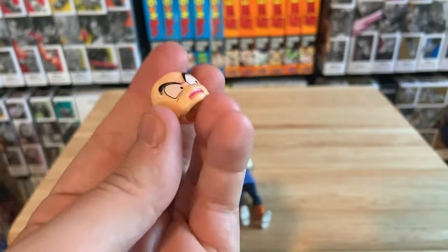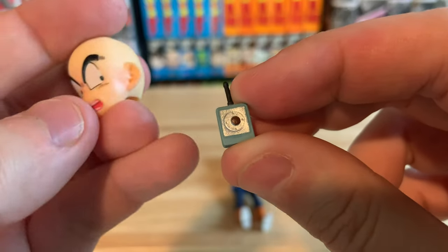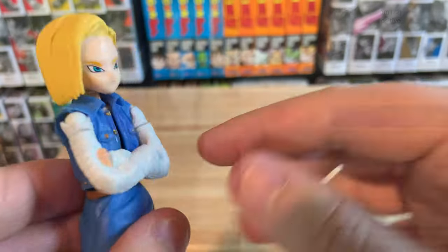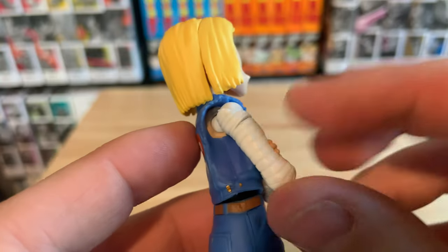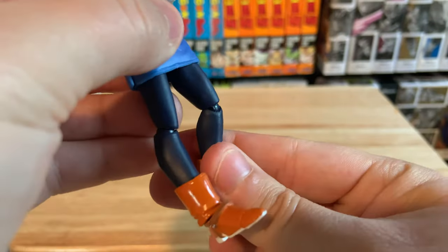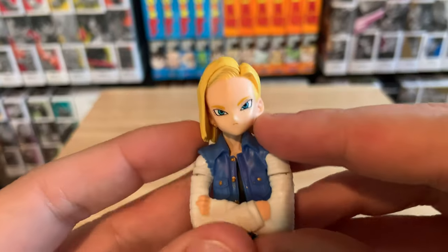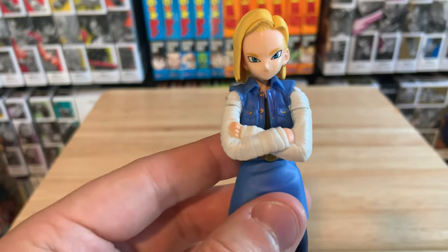She came with all the hands and the controller that Krillin destroys. She also came with a Krillin head, but it won't fit Krillin's 3.0 body because that has a massive hole where the head slides on. There's a custom on eBay for about 140 bucks, but it's probably based on a fake like this one. Maybe down the line I'll try to do my own custom — I'm still new to this. Leave a comment if you know good paints and primer for painting figures.